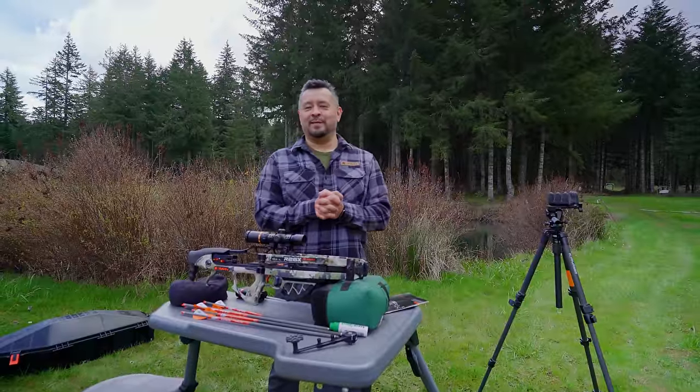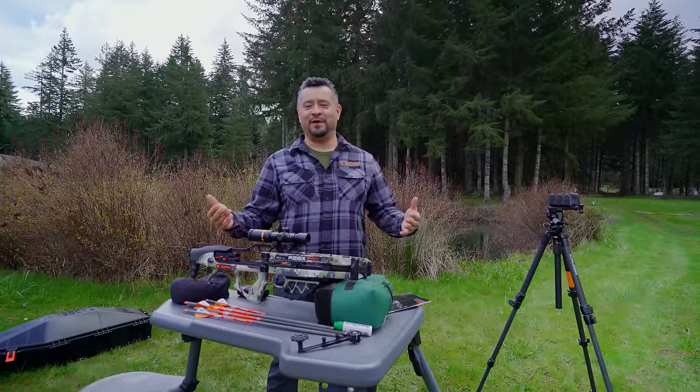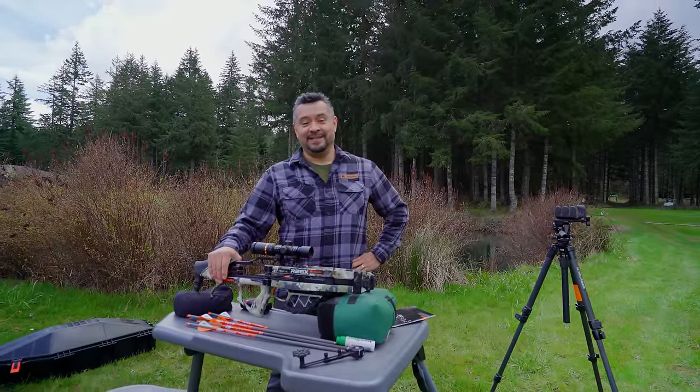I think it's cool to take opportunities. Sometimes good stuff is out there and we forget how good it really is. I've gotten reacquainted with this R26, and I was like, man, this thing is really amazing.